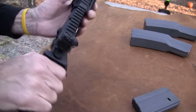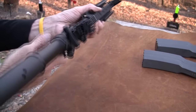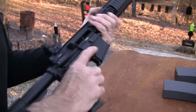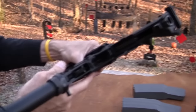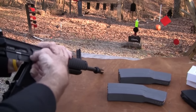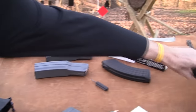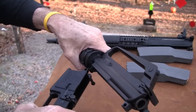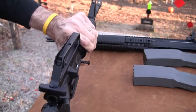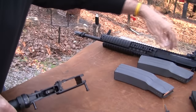All you have to do is switch out your upper. You take this pin out right here - it's that simple. That's the upper, that's the .300 Blackout. Here's the original upper. Pop it back in there. I could load up a mag of .223 and shoot it, then take that off and go back to the Blackout. Pretty handy.